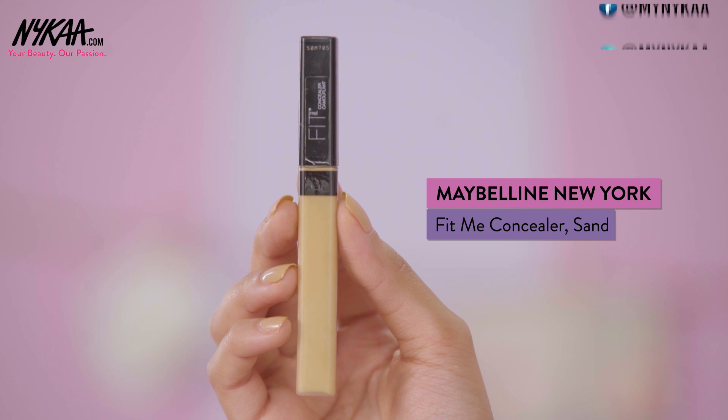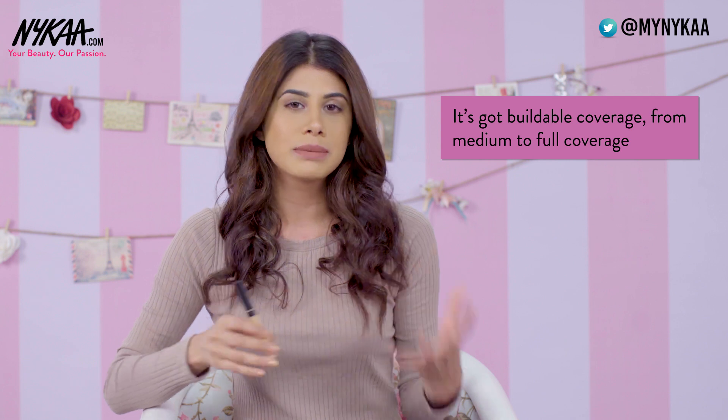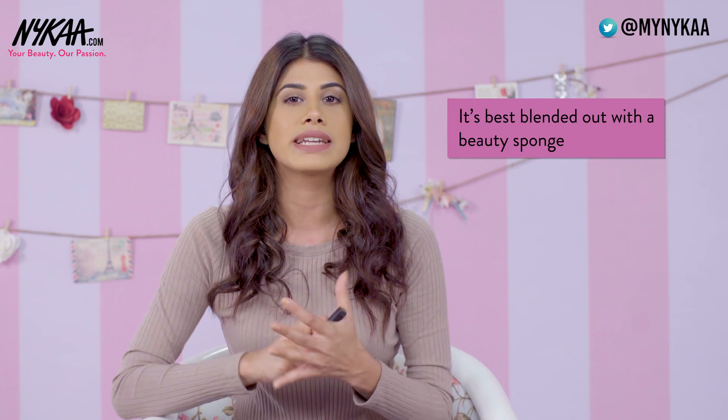I guarantee you that your concealer will not budge the entire day. This method has worked for me the best and it's my most preferred method. Now let's move on to my most favourite concealer. My most favourite concealer is the Maybelline Fit Me in Sans Sable. I love this concealer because it is full coverage. If you're someone battling dark circles and concerned about the best drugstore concealer for you, this is going to be it. It is really buildable from medium to full coverage, best blended out with a beauty sponge, and it also brightens the face.